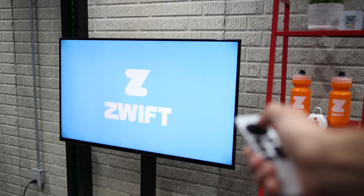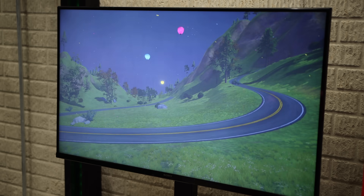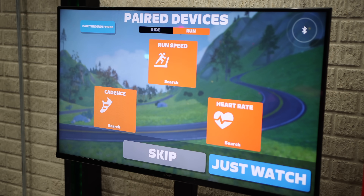One clear advantage of Apple TV is that app updates happen automatically in the background, as long as you have that turned on in settings. On Mac or even Windows, updates are triggered when you launch the Zwift app, which can take a bit of time, especially if there is a major update. The other cool thing about Apple TV is how fast the app starts — it literally takes just a few seconds to launch Zwift, pair your devices, and start riding. With a Mac or PC, it's usually a bit slower.